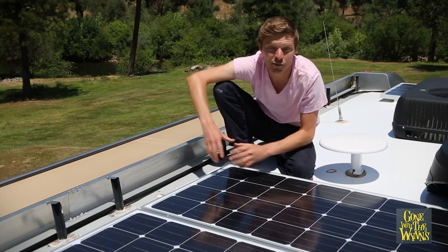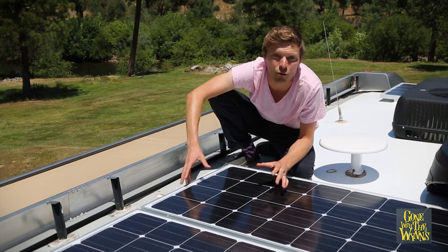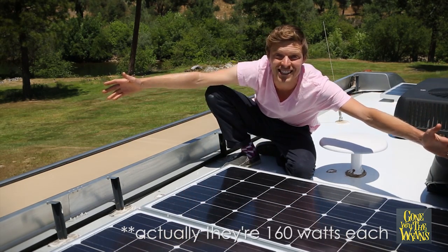We have three giant panels up here. Each of these panels is 155 watts, and as you can see, no shaded cells this time.